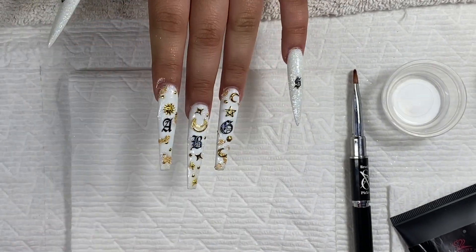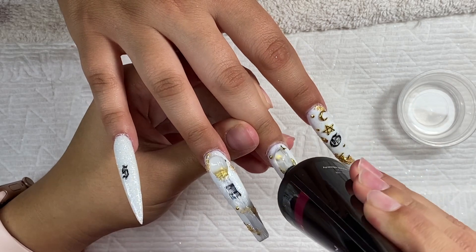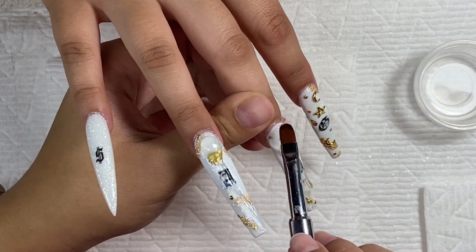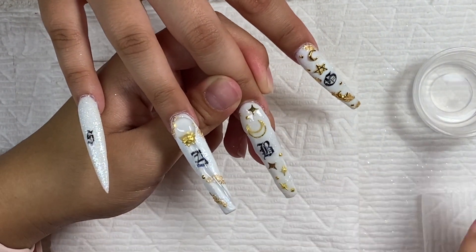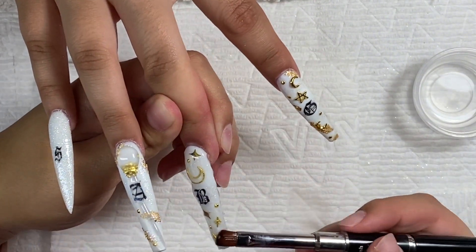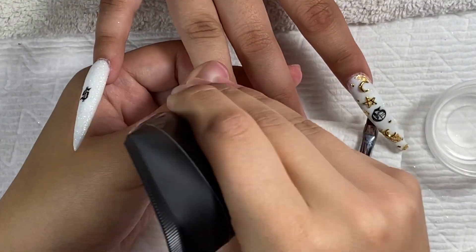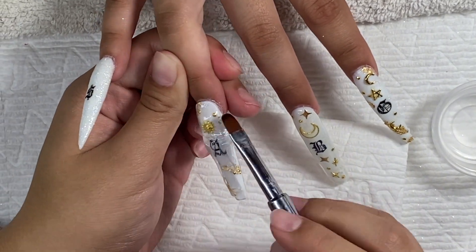Now I'm encapsulating the gold charm nails. This is where it took so long — I did not want to do a lot of shape work afterward, so I encapsulated the nails and smoothed it out, making sure I wasn't making it too thick around the cuticles.